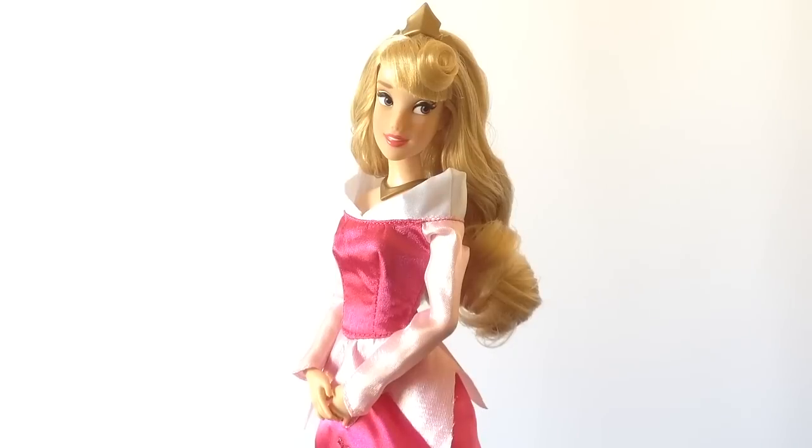Hey guys, it's John here coming to you with a Disney Store Sleeping Beauty review. Here I have for you today Aurora. So let's jump right in and have a closer look at her packaging.